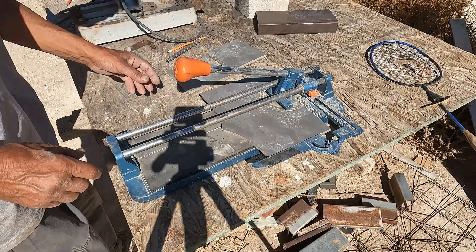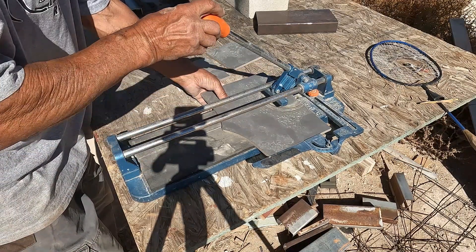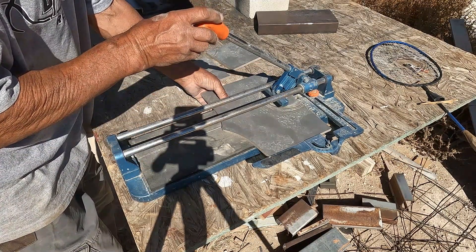Another bright idea. Check out this cool tool I got at Goodwill. I think I paid 12 bucks for it — it's like a hundred and fifty dollars new.